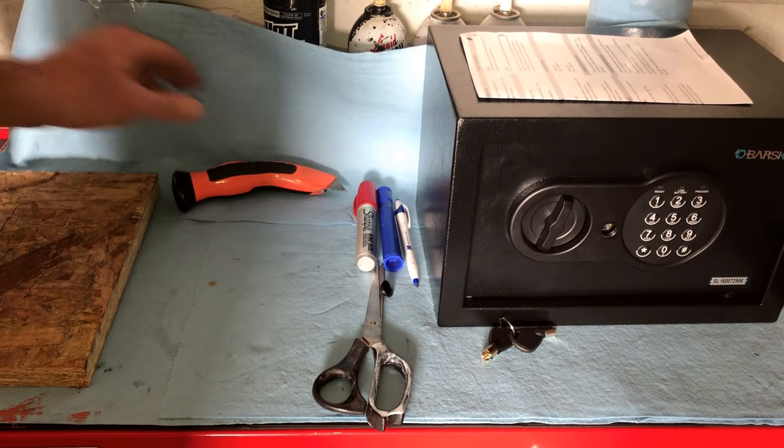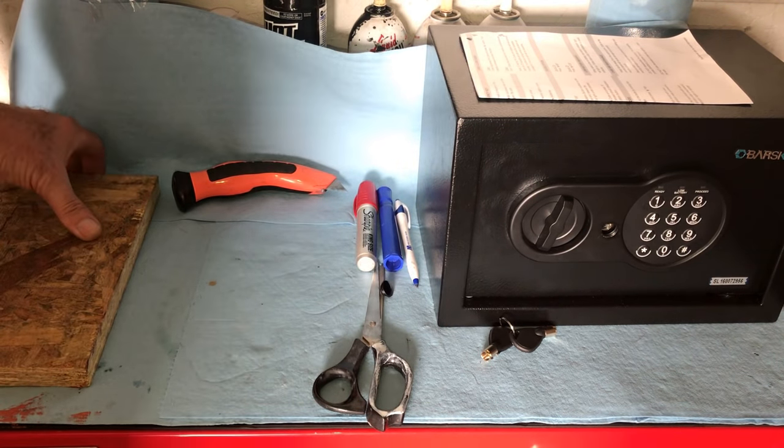Scissors, magic marker, razor blade, piece of three-quarter inch particle board.